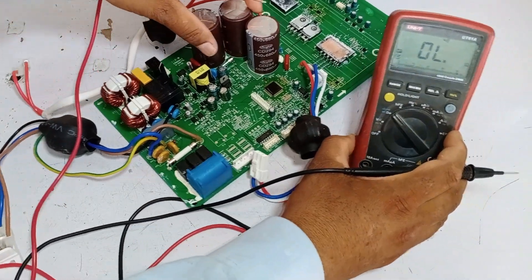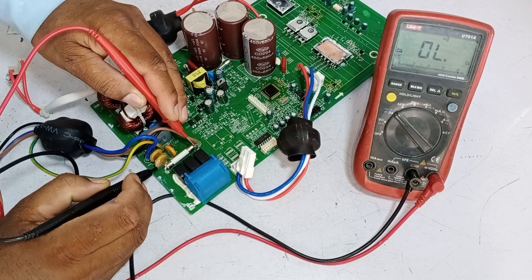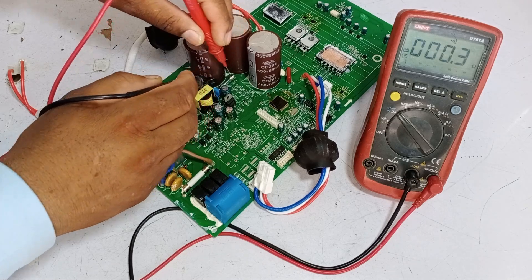Let's put the multimeter in continuity mode and check the fuse. We will check its main fuse — it's completely fine. This circuit has another 3 ampere fuse installed. Let's test it — it is also fine.